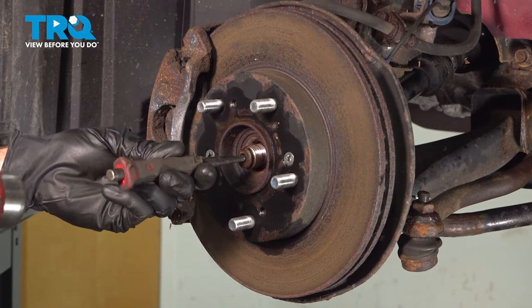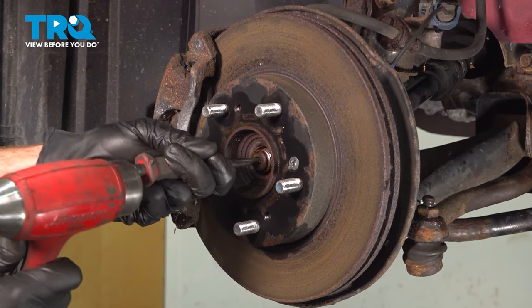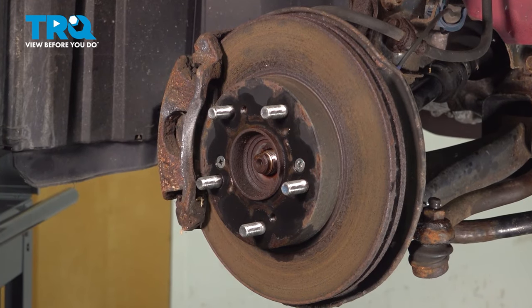Next, continue on with a hammer and punch. We'll come right in the center of the axle to break it free from the wheel bearing. Once you have movement in this area, you can continue.